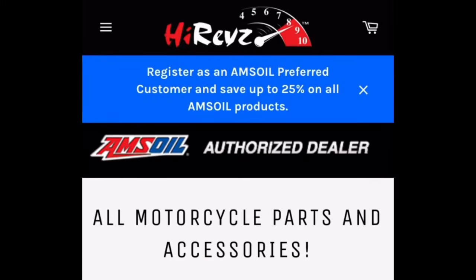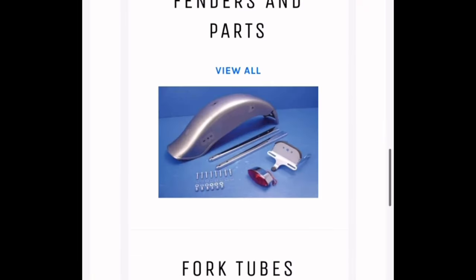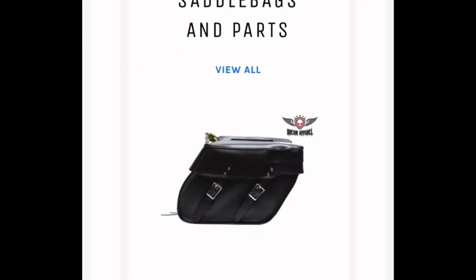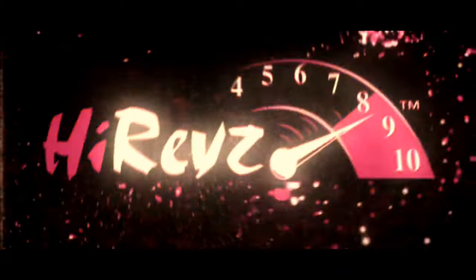Alright guys, make sure you check out the website. We've added thousands and thousands of awesome motorcycle parts. We've got apparel, extended front forks, fenders, frames, anything you can think of. Check it out. I'll see you next time.